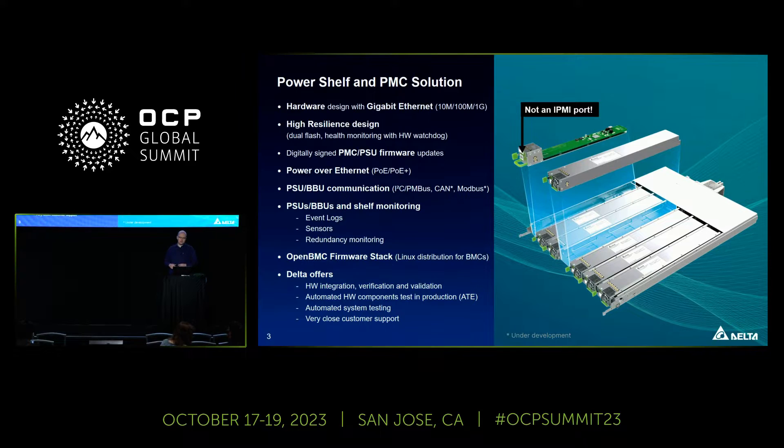Our firmware is based on the OpenBMC software stack and is built with Yocto. If you are interested in the PowerShelf, we of course support you with the integration, testing, and so on.